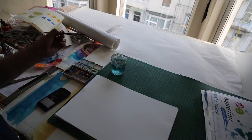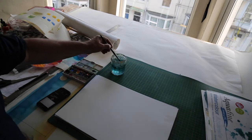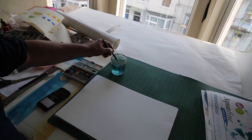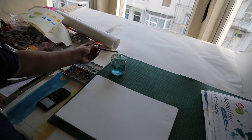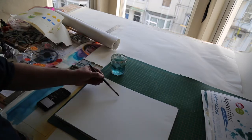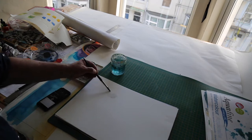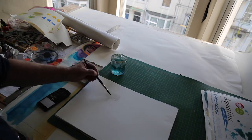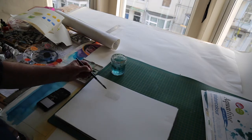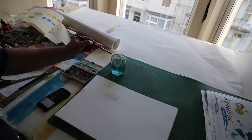My name is Simon and we're going to start with what's called a wet wash. You can see I've got my paints, my water, and a round-headed brush. I'm just going to put the water on there — any shape you like, but I'm just doing a little rectangle of water. It's quite wet, and I'm just going to get rid of the excess water.